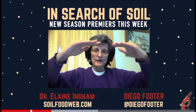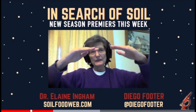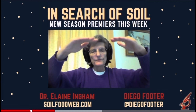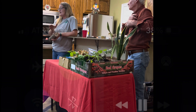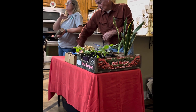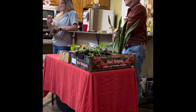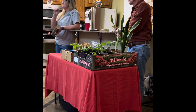The higher you can get that biomass — notice my hands are now going up together — if we can get that balance, we'll get higher yields, the higher that fungal-to-bacterial ratio becomes. If you've got a one-to-one ratio of bacteria and fungi in your soil, you will never worry about real bad pest attacks or disease killing your plants again ever.